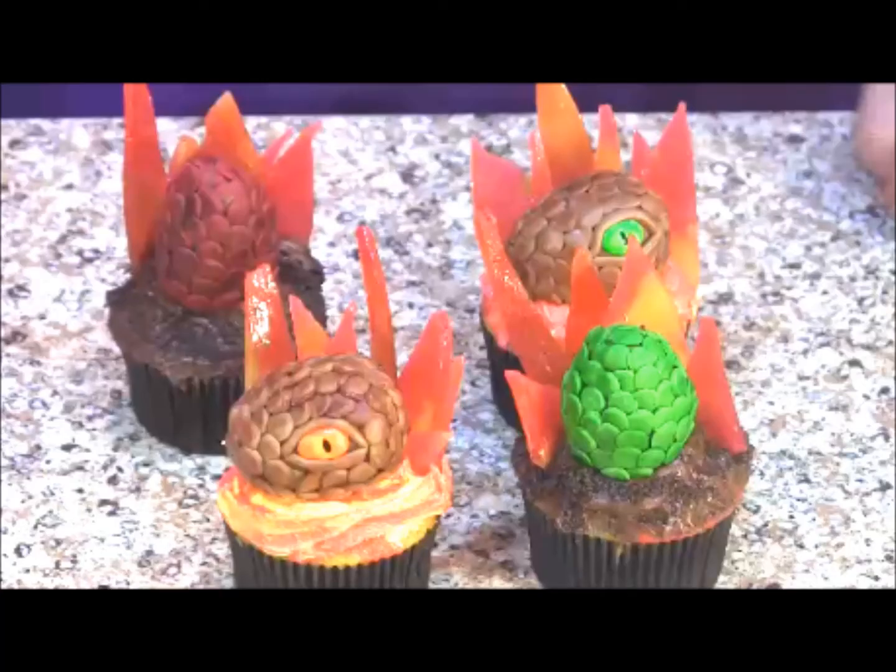Welcome to my channel. Today I'm going to show you how to make these dragon themed cupcakes inspired by Game of Thrones.